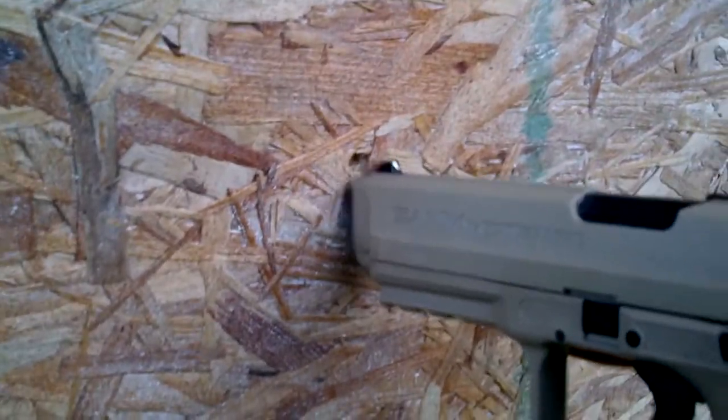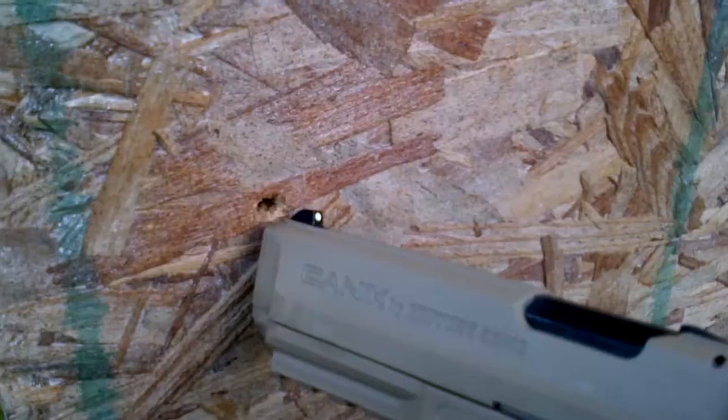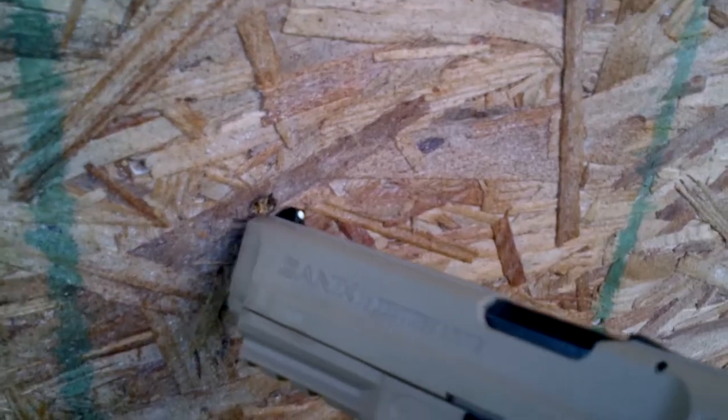Winchester white box. DRT frangible. HST. Remington green box. G2 RIP and Speer Gold Dot LE. And looking on the back side, everything looks very similar. We'll take the board with us and do some more analysis in better light, but they're all punching through here.